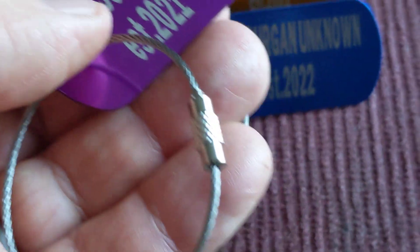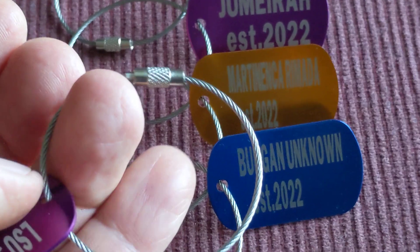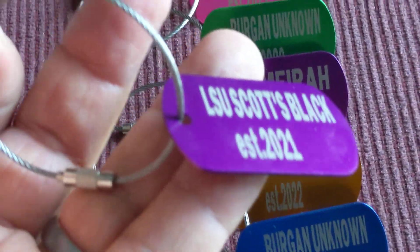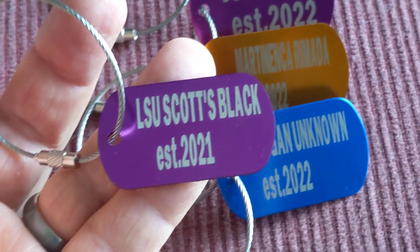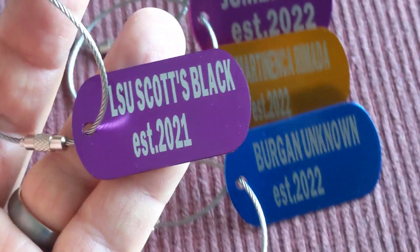To keep them on the tree, I use stainless steel keychain rings. If the branch grows to a bigger diameter, I can simply add an additional keychain ring, and that's it.